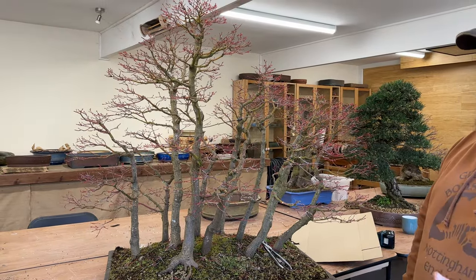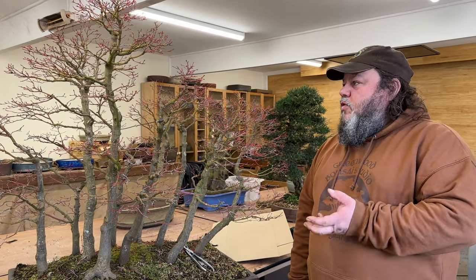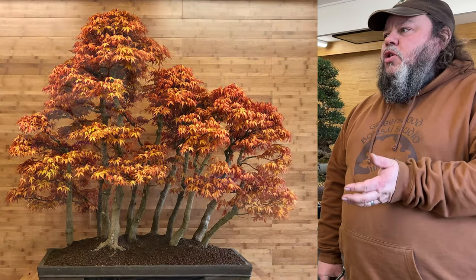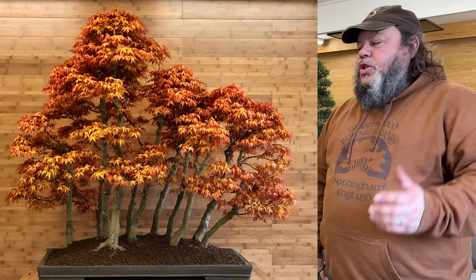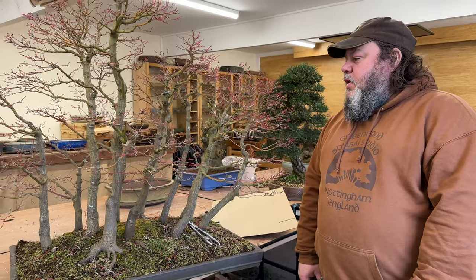This group was put together about 30 years ago by my father Harry Tomlinson. It was assembled from individual trees that we imported from Korea at that time. It's one of the most stunning groups we have here — it gets a lot of comments, and for that reason we keep it out on display on our benches so visitors and customers to the nursery can admire it and have a look at it in the flesh.